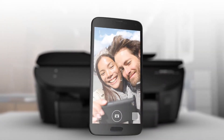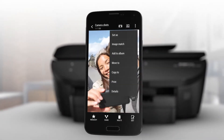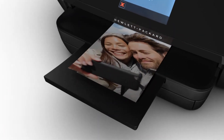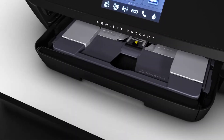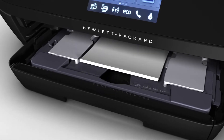The Envy 7640 offers the easiest way to print from your smartphone or tablet. You can produce lab-quality photos in three easy steps: snap, print, enjoy — all from your mobile device. You'll do it with confidence and without switching paper, using the separate tray for 10x15 and 13x18 cm photo paper.